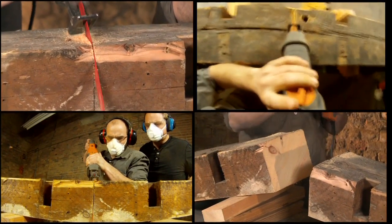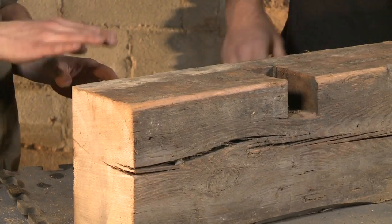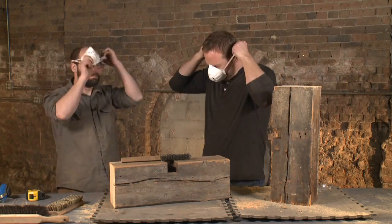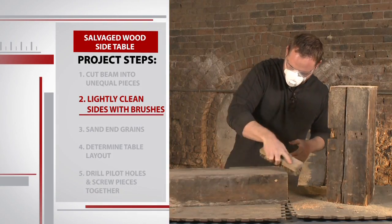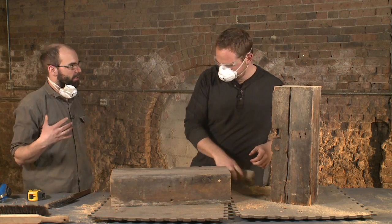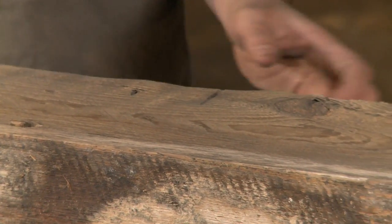Next is what Alex calls stock prep — really, we just want to get the dirt off and have it look vintage. All we want to do is get it clean enough to finish and look good in the living room. We safety gear up and start with a light once-over with a steel brush, then go a little harder with a soft brush and stop right there. After just a couple minutes of work, it's looking way better — you can start to see the shine of the wood again.